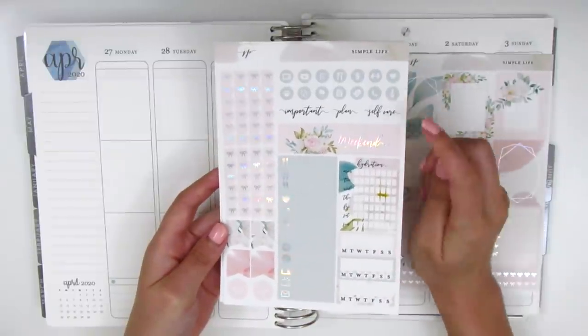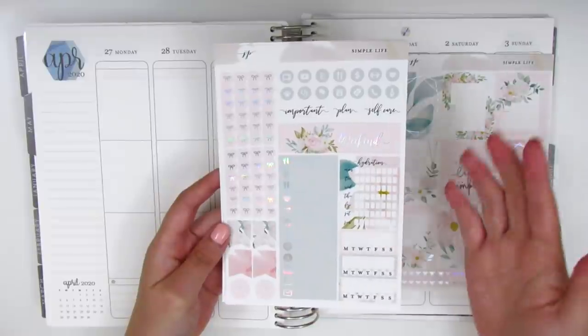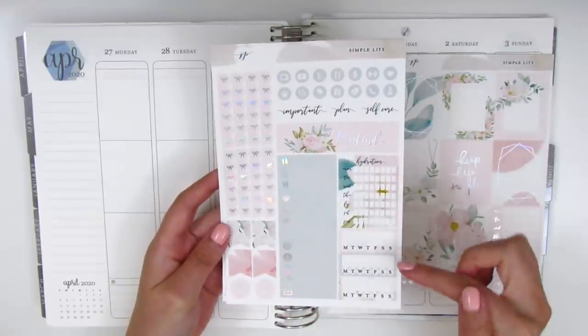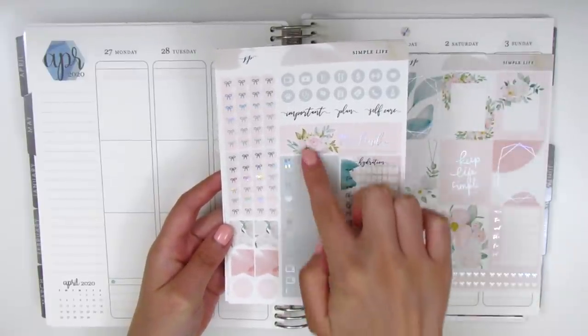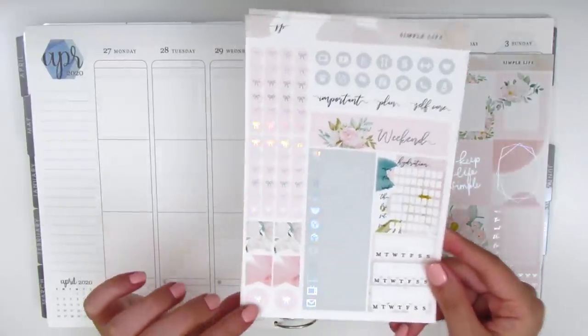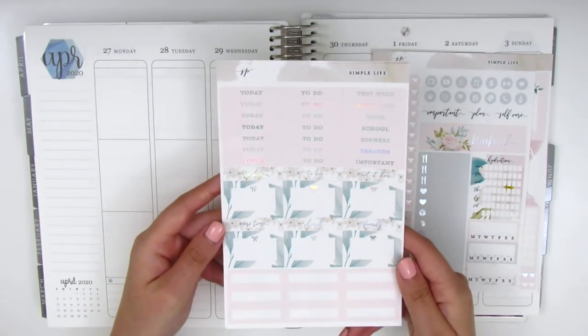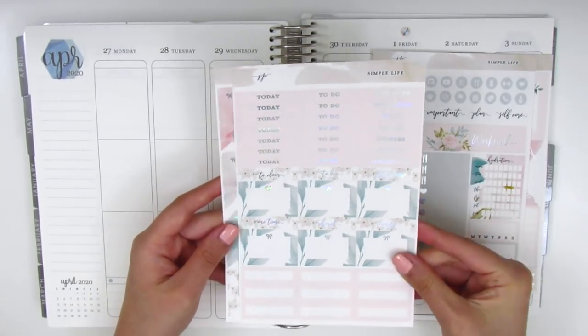This next page has some circle icons, text stickers, a weekend banner, and a hydration box which I don't track water so I probably won't use that. It comes with three habit trackers, some foiled little things, and on this side we have bow checklists, flags, and a circle with a little bow inside. Then this next page has the headers — we've got half boxes and quarter boxes.